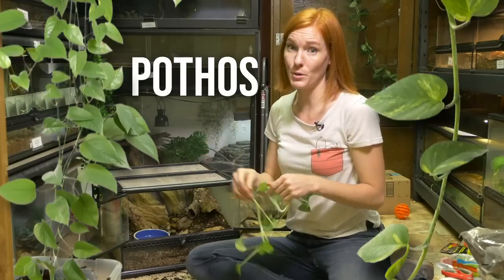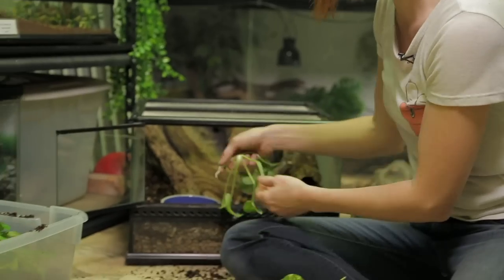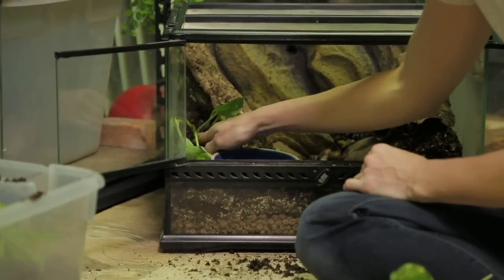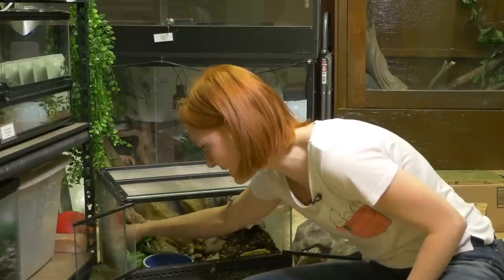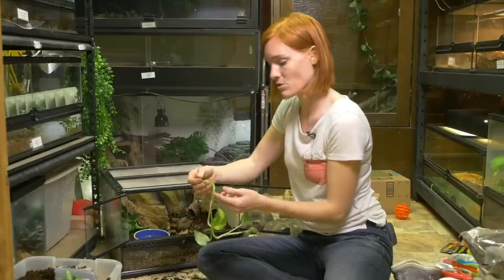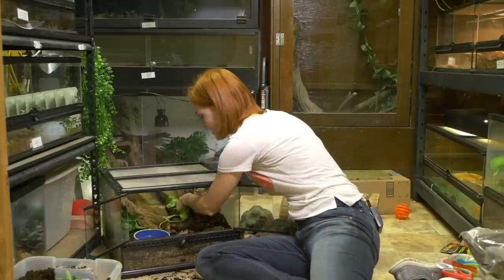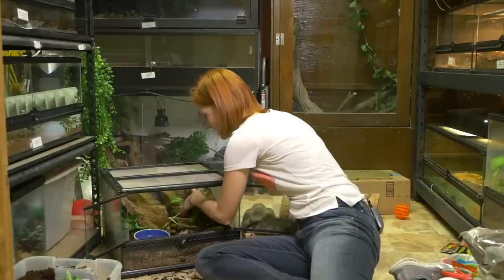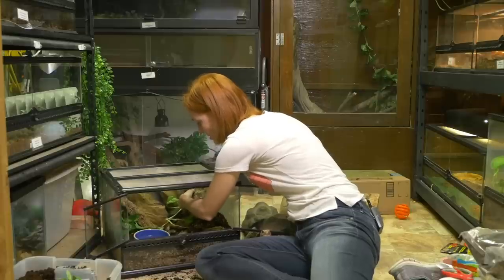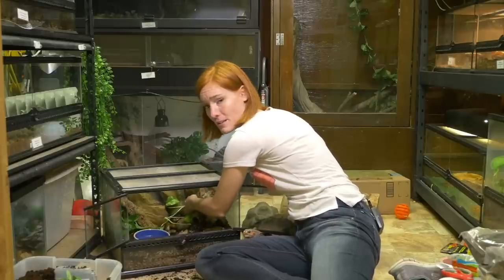I have a lot of pothos growing in the reptile room already, and this is an incredibly hardy plant. All I have to do is plant this in here — this soil is perfect. This pothos is going to be clean — there's going to be no pesticides on it because it grew here, and that's really important. If you're going to use live plants, you have to make sure they're from a place that does not use any sorts of pesticides or insecticides, because that will harm not only your animal, but also all the little arthropods that you have as your cleanup crew.